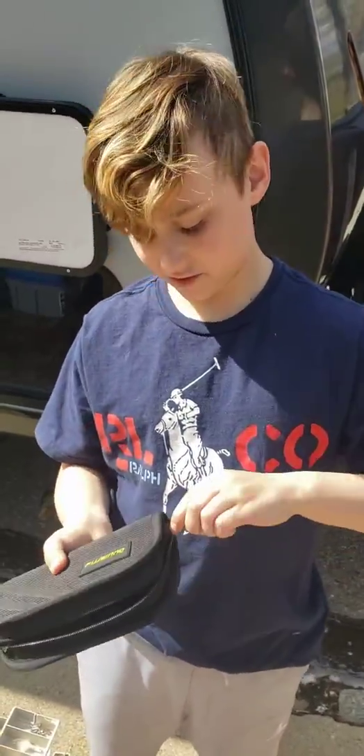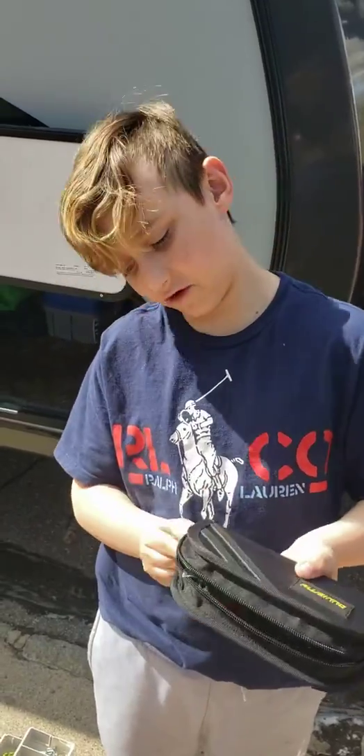I never used them before. I didn't ask for them, I just got given them.